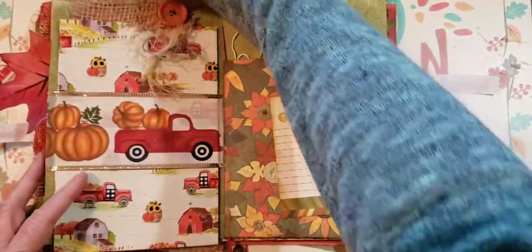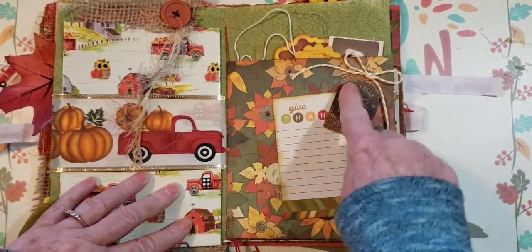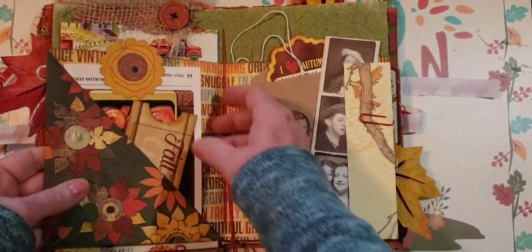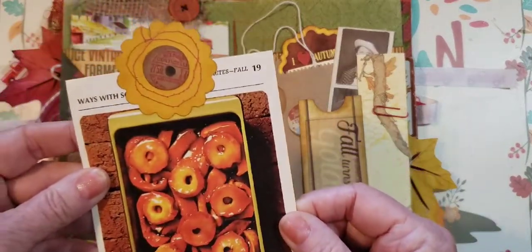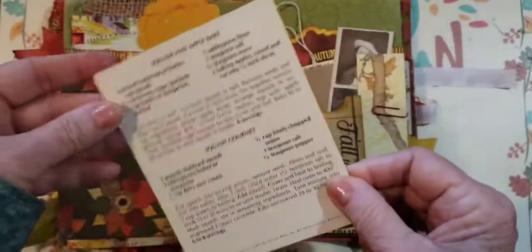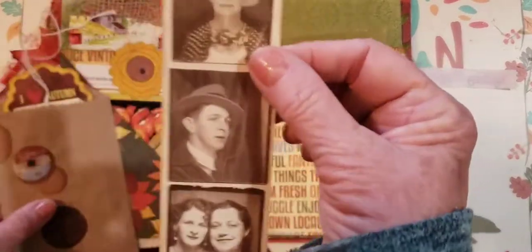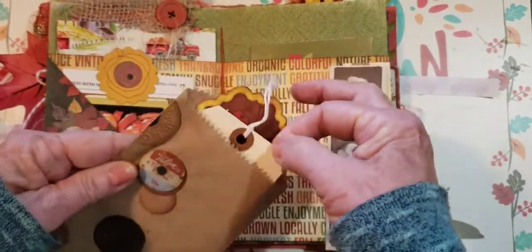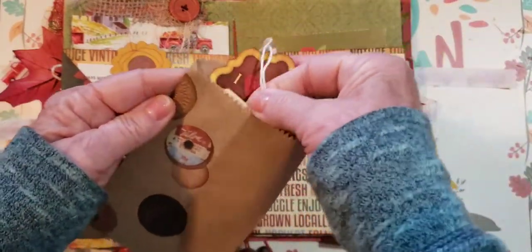If things are the same between journals I'm not going to pull them out of the other one — you'll see it in this one. This one is called Acorn. I added a twine little tab here that says 'Give Thanks.' We have a diagonal pocket with a little ticket that says 'Fall Turns to Gold' and pretty paper. I took one of these Betty Crocker vintage recipe cards and did some stitching — it looks like the top of a spool. Here are some Tim Holtz people, a little bag with fussy cut elements, and a tag that says 'I Love Love Autumn.'